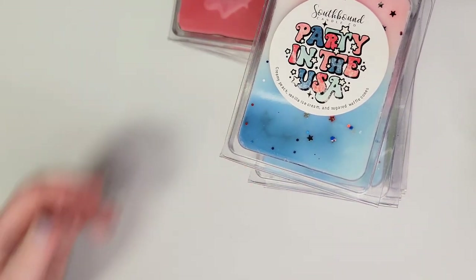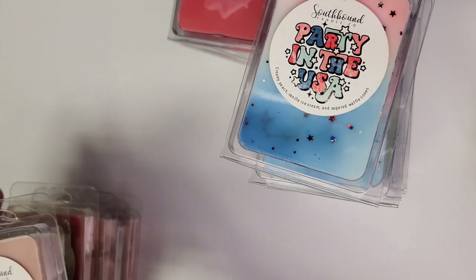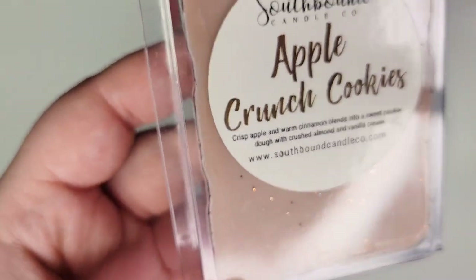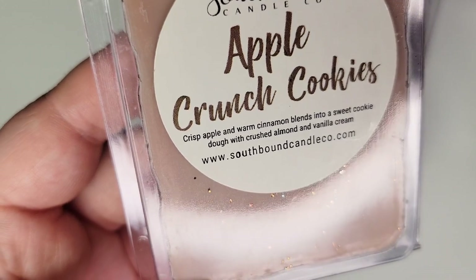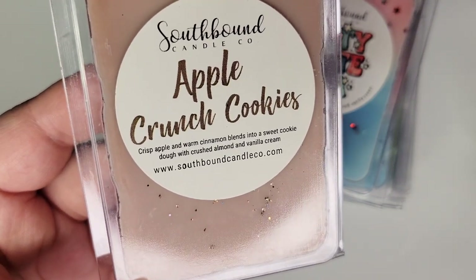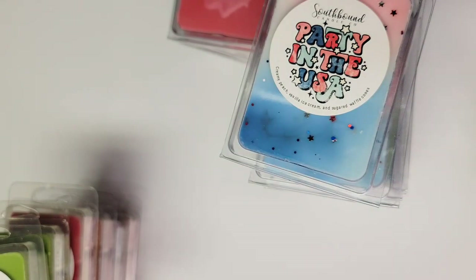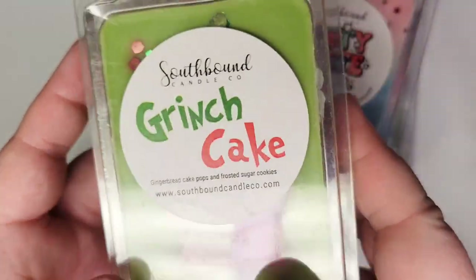Next up is some fall and winter bakery. This is Apple Crunch Cookies: crisp apple and warm cinnamon blended into a sweet cookie dough with crushed almond and vanilla cream. I've melted this before and it is so good. That apple and almond scent — it's not straight-up amaretto, but I love amaretto and it gets pretty close. It smells delicious. I would pick this one up again.